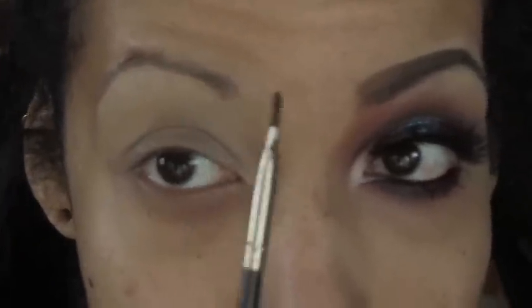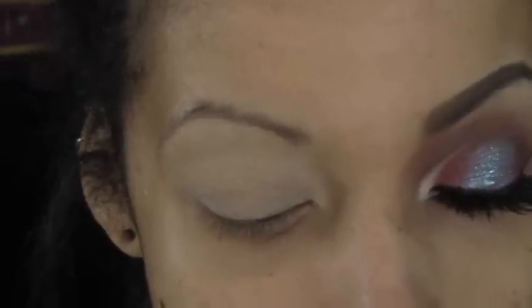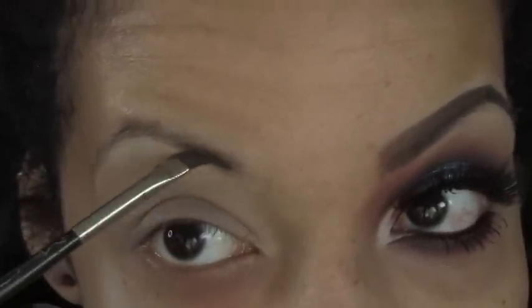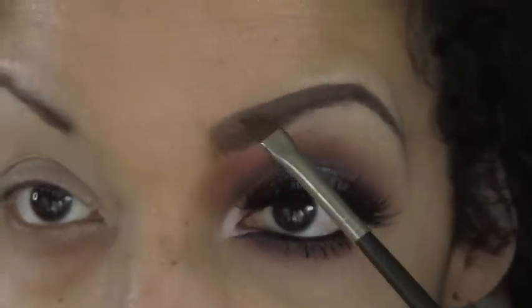I'm gonna start on my eyebrows. I'm just taking an angled brush with my Brow Duo from the Sharon and Kelly collection from MAC. I'm gonna give myself a little bit of a stronger eyebrow and a little bit more squared off in the beginning.